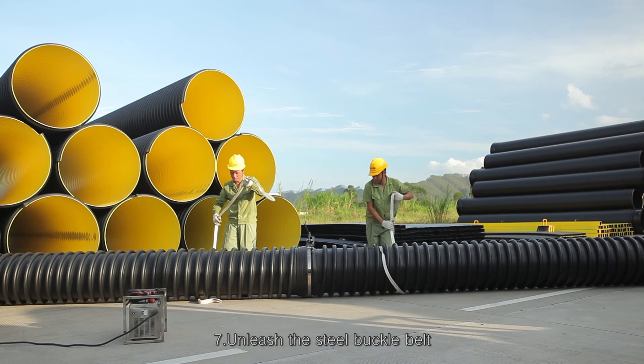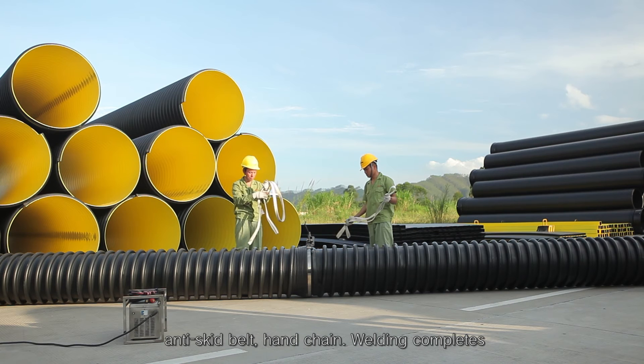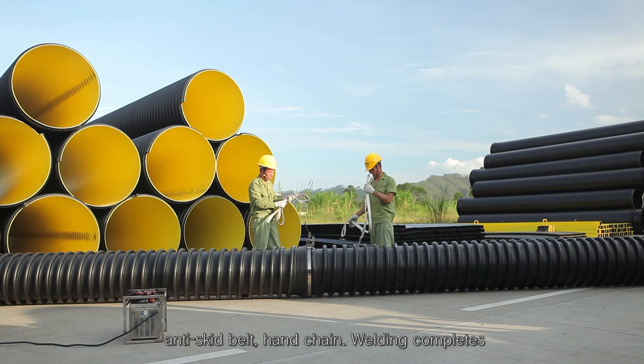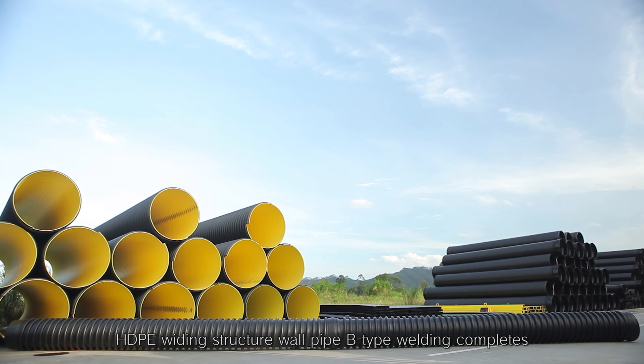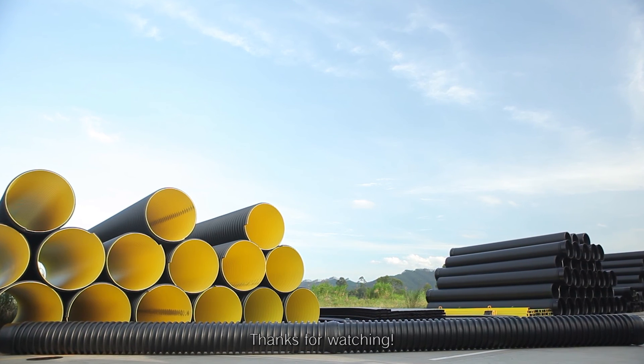Step 7: Unleash the steel buckle belt, anti-skid belt, and hand chain. Welding complete. HDPE winding structure wall pipe B-type welding complete. Thanks for watching.